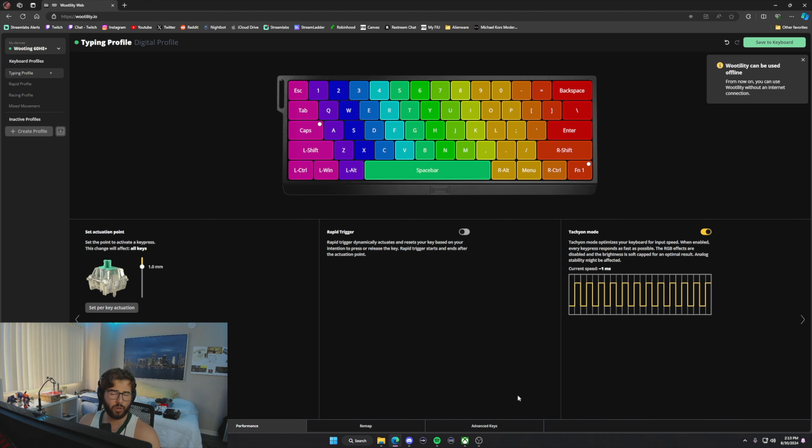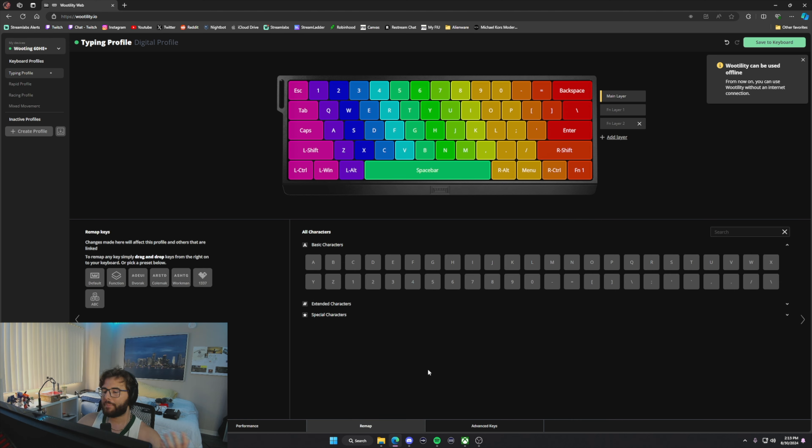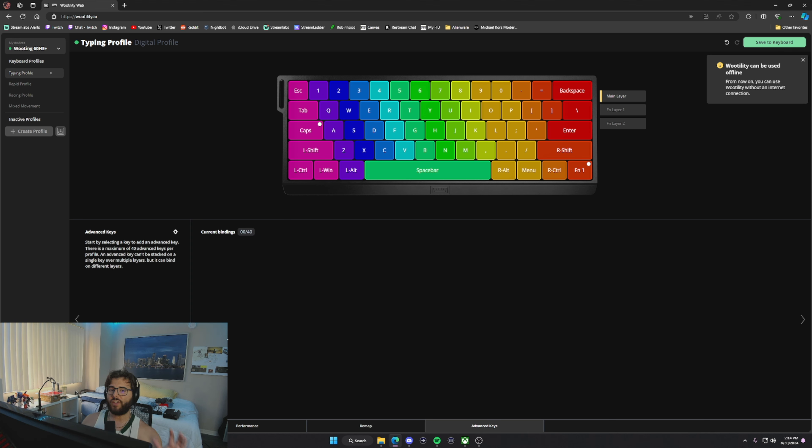Turning on Tachyon Mode should make keyboard movements more fluid and smooth. There's also a Remap section if you want to change key bindings — personally I keep it default, but the option is there. And under Advanced Keys you have macros, essentially double-binding a key to a single press, which is really helpful for MMOs or games that use a lot of custom binds.